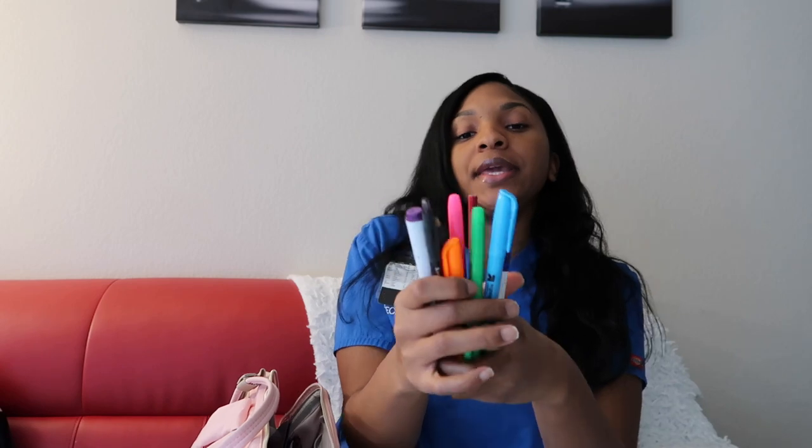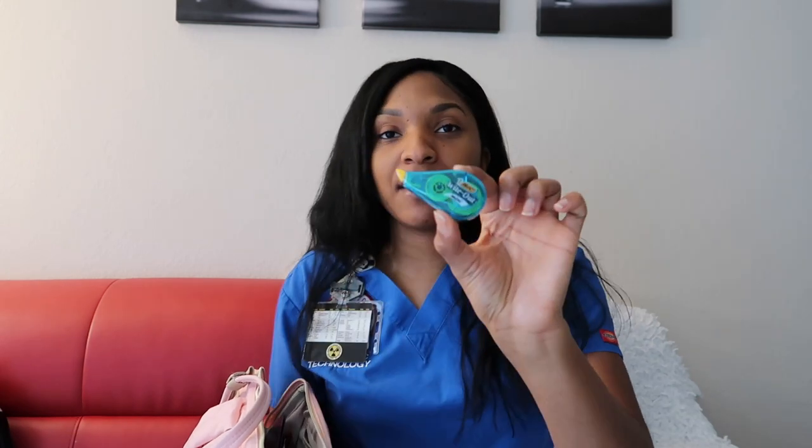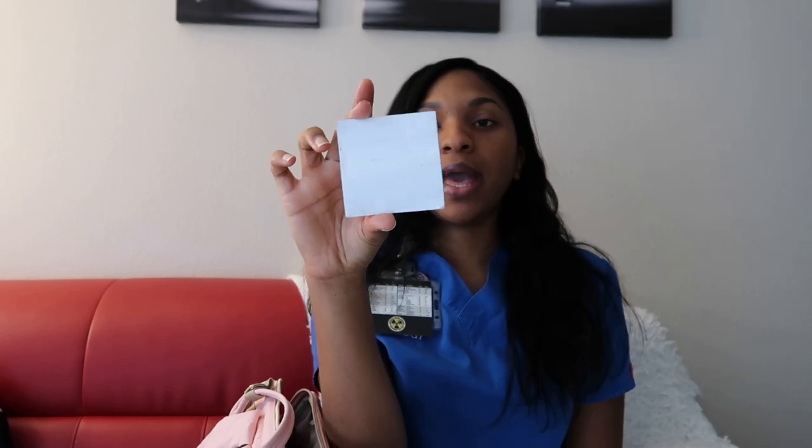Next I have my pencil bag for clinical. In here I keep all of my markers and highlighters for clinical, because we have to write down all of our procedures — the session number, the tech's name, and they have to sign. I like to give each tech a specific color to make it easier to find their name, because you will get a lot of procedures. I also have white-out just in case I mess up, because you write everything in pen. And then I have a sticky notes pad in case I want to take notes.